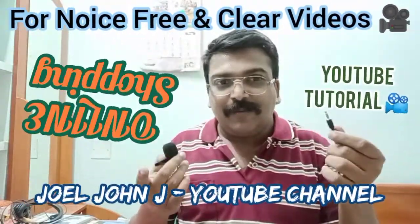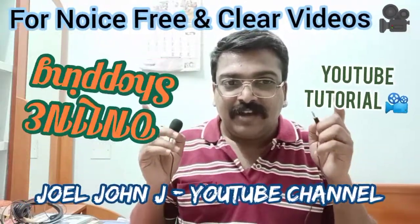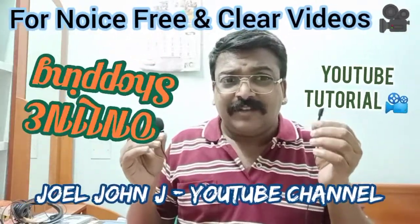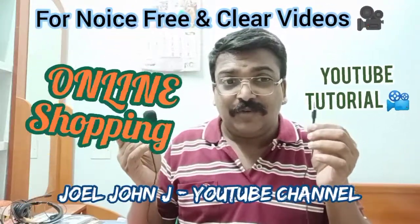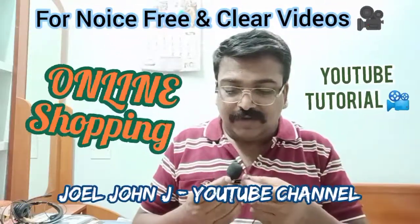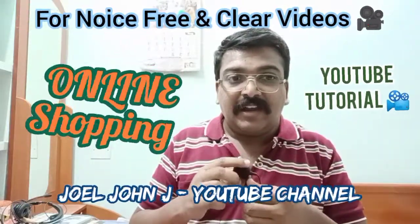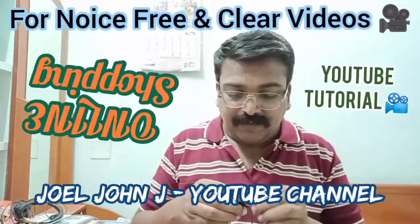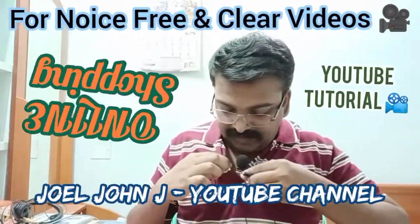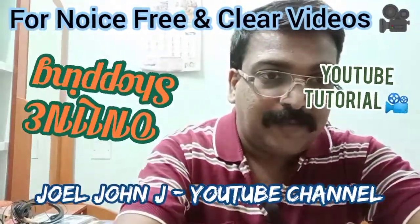When you purchase, search for 'noise cancellation microphones for YouTube bloggers' — if you type 'noise cancellation mic for YouTube bloggers' or 'mic for YouTube bloggers' you will get this. Make sure it has a clip, and also check the wire length — if your camera will be placed at a distance, you have to check that as well.